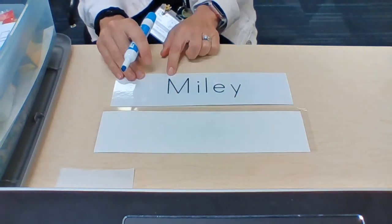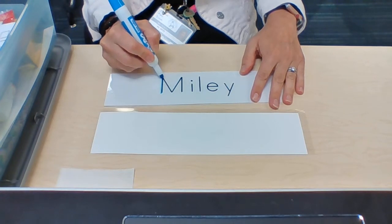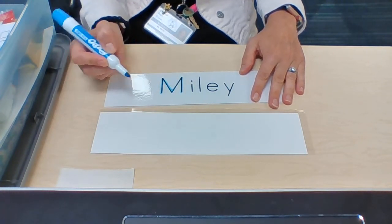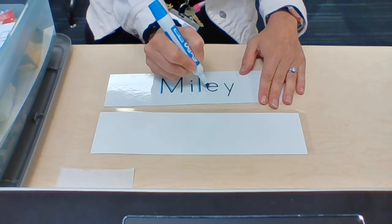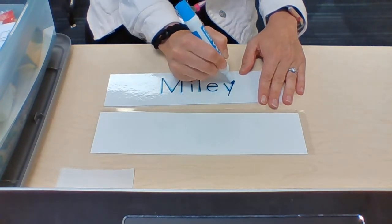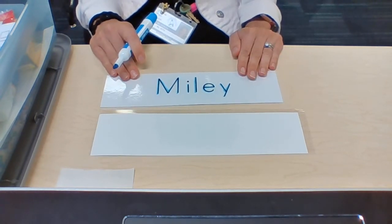The next step is to trace your name. Trace each letter. If you know the letters of your name, you can say the name of the letter: M, I, L, E, Y. If you don't know the letters in your name, that's okay — you might want to ask an adult for some help.